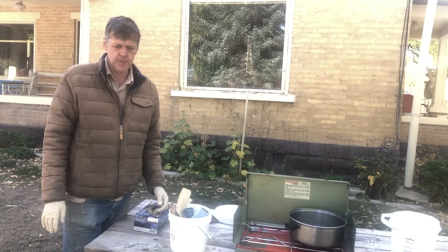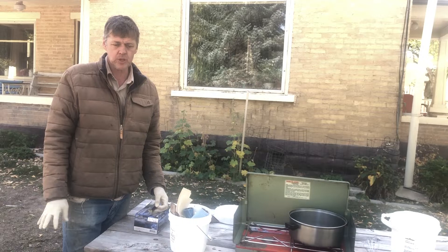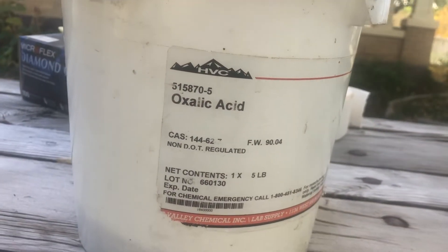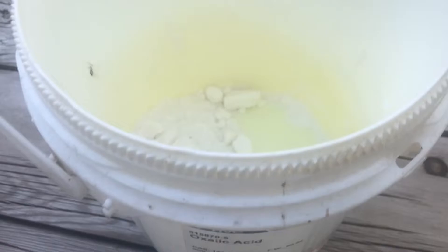Oxalic acid is a known treatment that will harm the cuticle on the varroa mite and cause it to die. So if it comes in contact with oxalic acid, that's why we use it — it's been found to be an effective mite treatment.